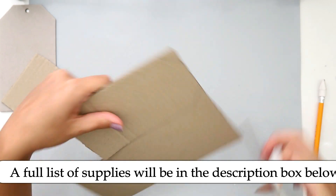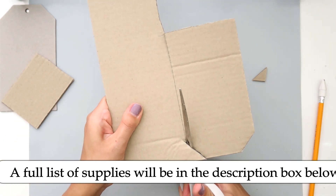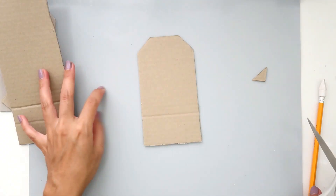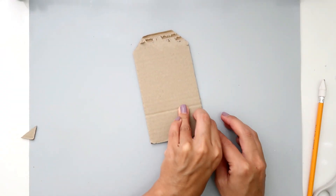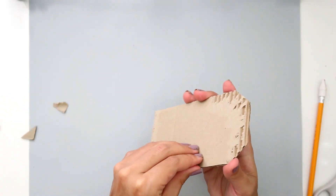I love creating tags because I do like to display some of the projects that I create, but layouts and altered projects are just a little bit too big for my space. I have quite a smaller space and not a lot of area to display my projects, so tags are perfect.